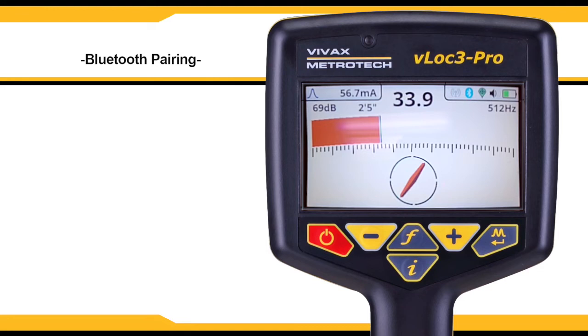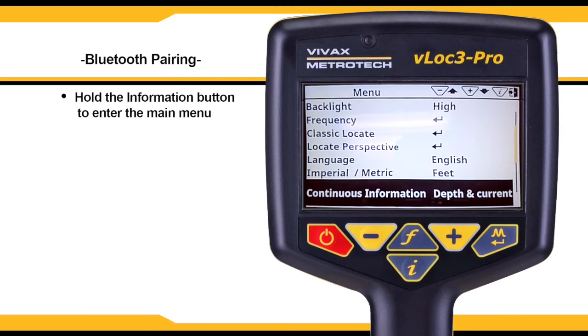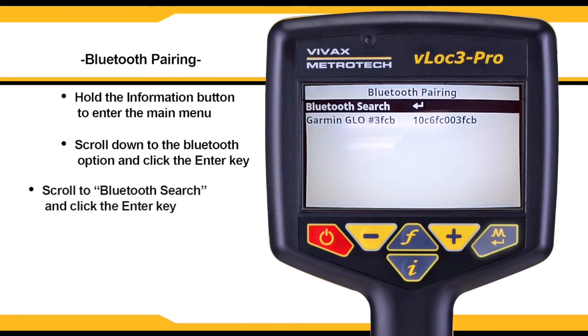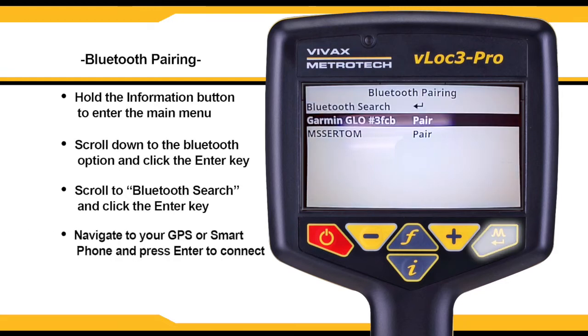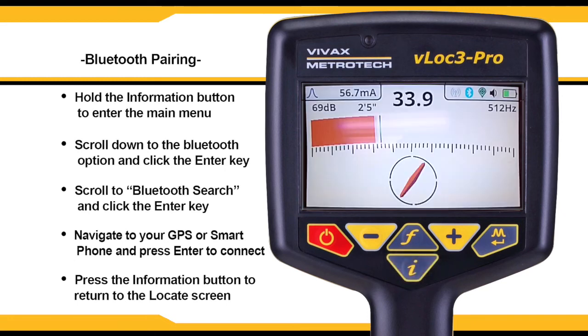You can pair a Bluetooth enabled GPS device or smartphone to your VLock3 Pro for GPS tracking. To do so, hold down the I button to enter the main menu. Scroll to the Bluetooth option and hit the enter key, then scroll down to Bluetooth search and click enter. Once your GPS is available on the display, navigate to it and press enter, then press I to return to the main menu. The Bluetooth icon and GPS icon will be lit up in the upper right-hand corner of the locate screen to confirm your connection.